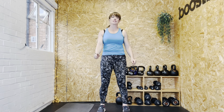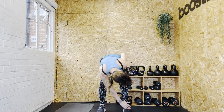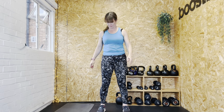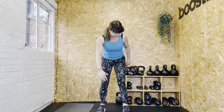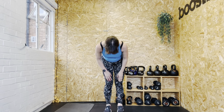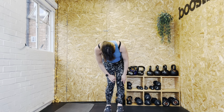We're going to hinge at the hip, drive them down, squeeze your bum. Four more. I did the same side for some reason — my brain obviously shut down. Knee circles, back the other way. And ankles.